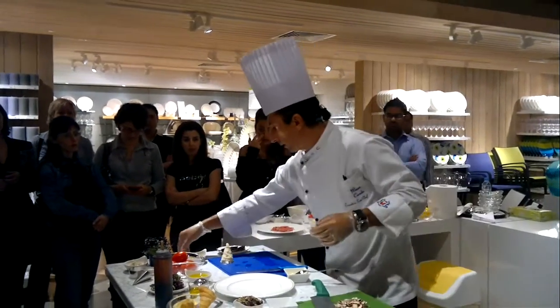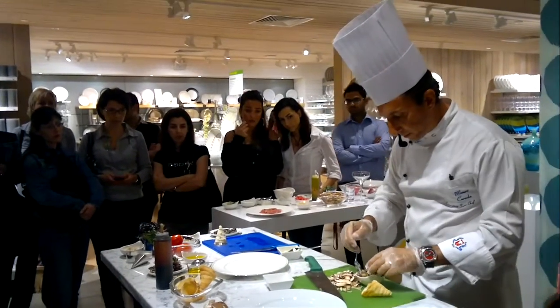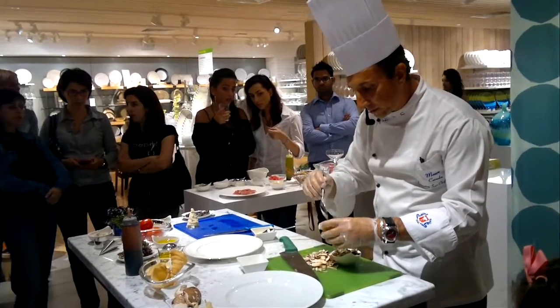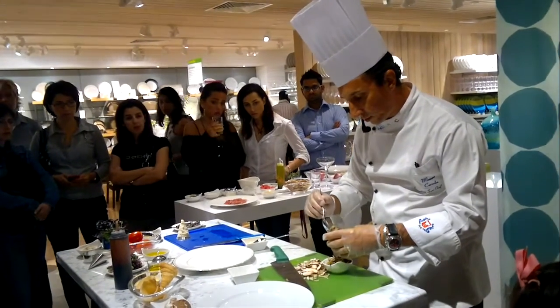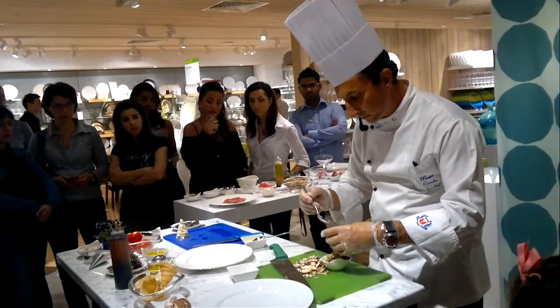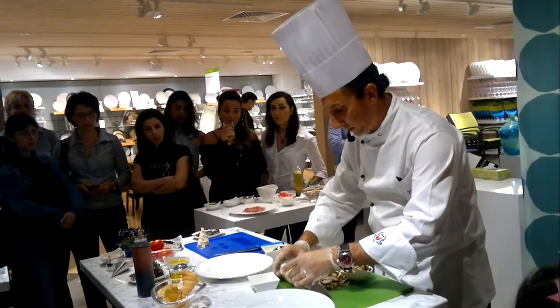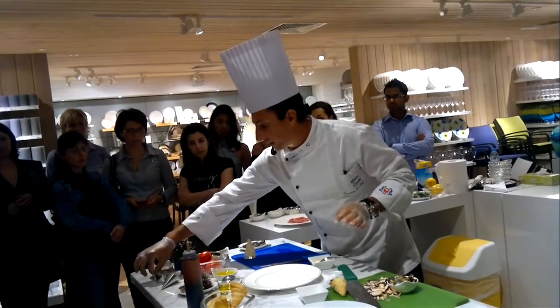I take the cone, take the mushroom, and put the mushroom inside the cone. This appetizer you can also serve warm — it's very good if you serve it warm. I put the mushroom in the cone and place it right here.